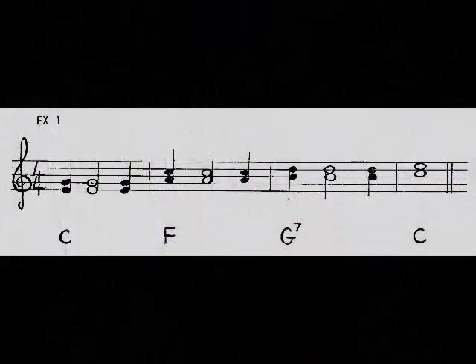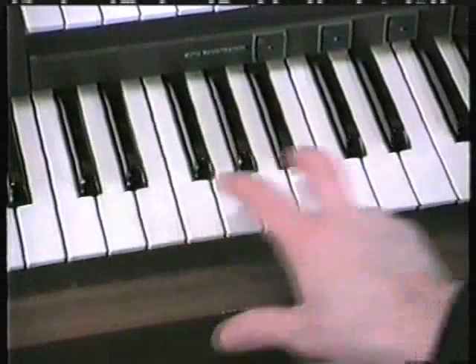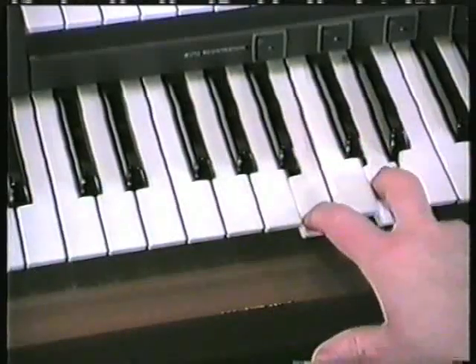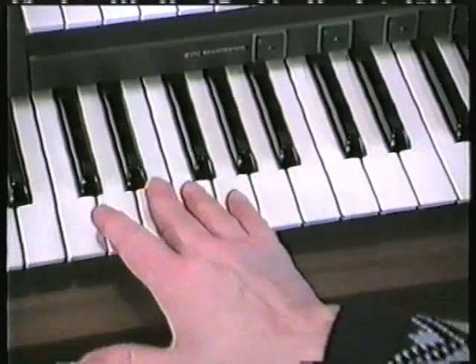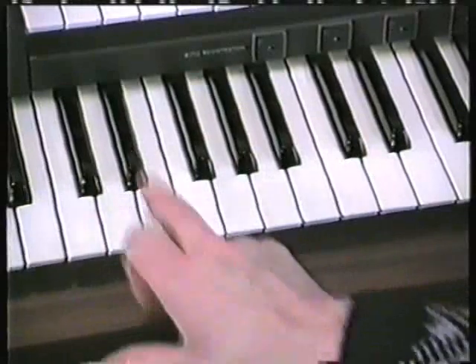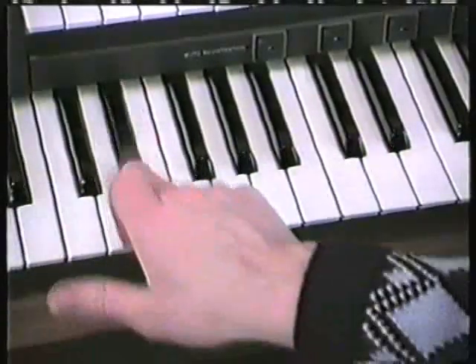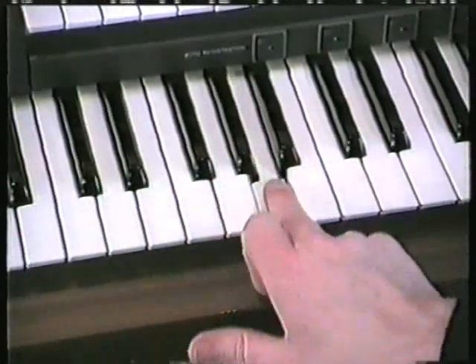To turn that little phrase — it's not really a tune, it's just a phrase — to turn that into country and western music, for a start I want you to flick the bottom note a semitone below. So instead of playing straight onto the E, we're going to play the D-sharp and flick onto the E. And then eventually we'll be flicking onto the A and the B.